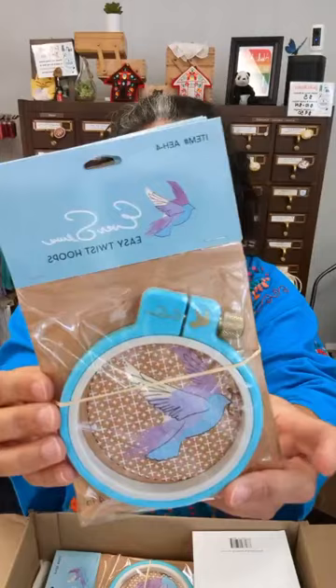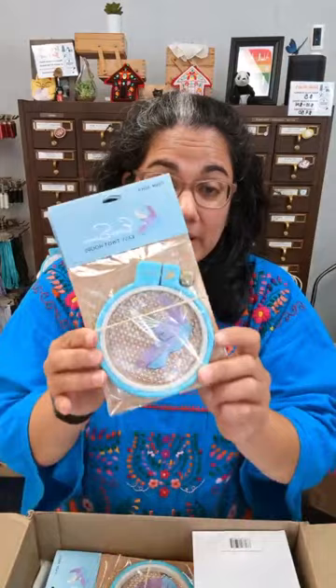Sorry for all the crinkling — I really appreciate that Merchant and Mills does all they can to ship with minimal plastic and minimal extra packaging, but it does make it crinkly when unboxing. In here we have a restock of the Ever Sewn 4-inch hoops. Unfortunately the 7-inch hoops are still on back order — there are no estimates as to when they'll be back, it's been about four or five months — but there's a good restock of the 4-inch ones.